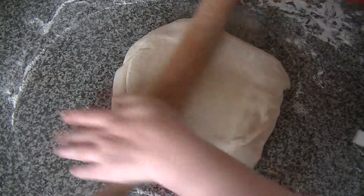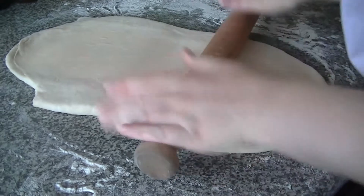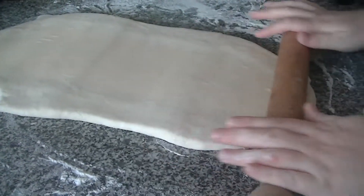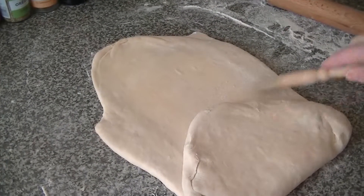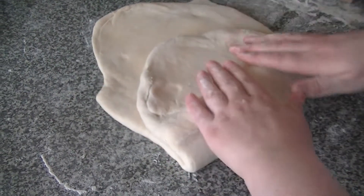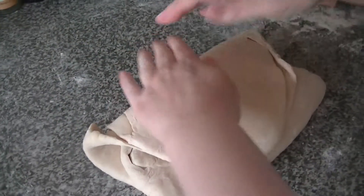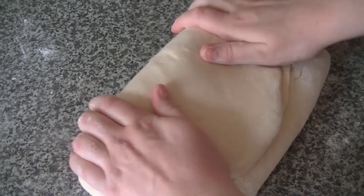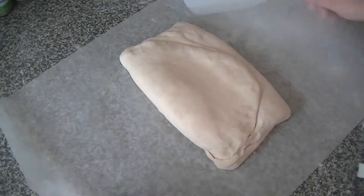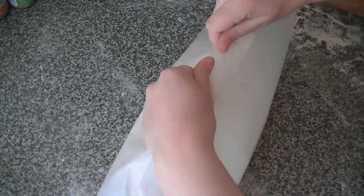Take a rolling pin and roll out the parcel you have just made into a vertical rectangle about the length of your rolling pin, with the seam running down the centre. When you have rolled it out, brush off any excess flour with the pastry brush and fold the dough in three, bringing the bottom third up to the centre and the top folded over it. Gently press down with a rolling pin, wrap the dough in greaseproof paper and leave in the fridge to rest for one hour.